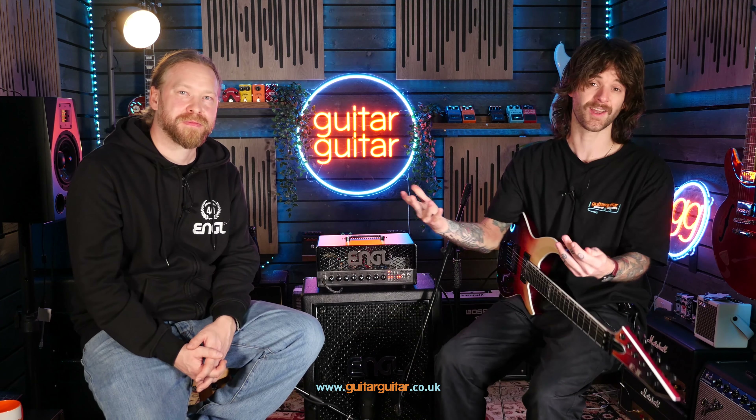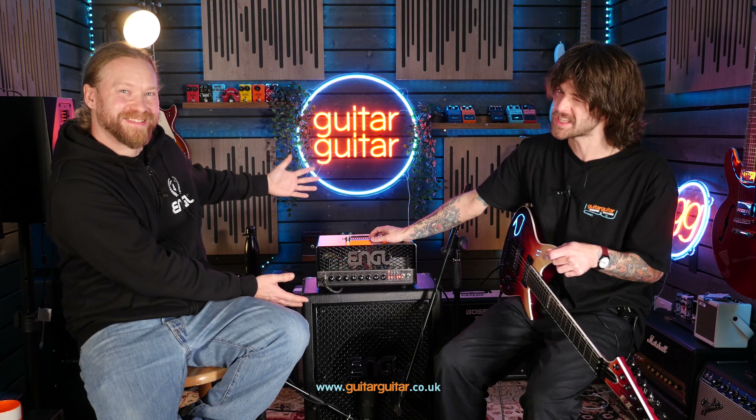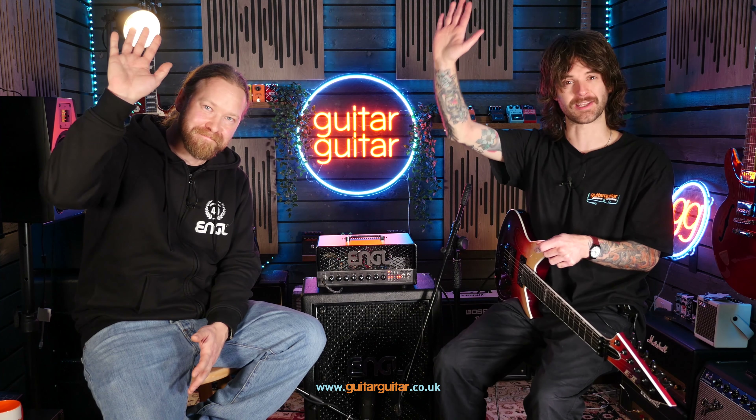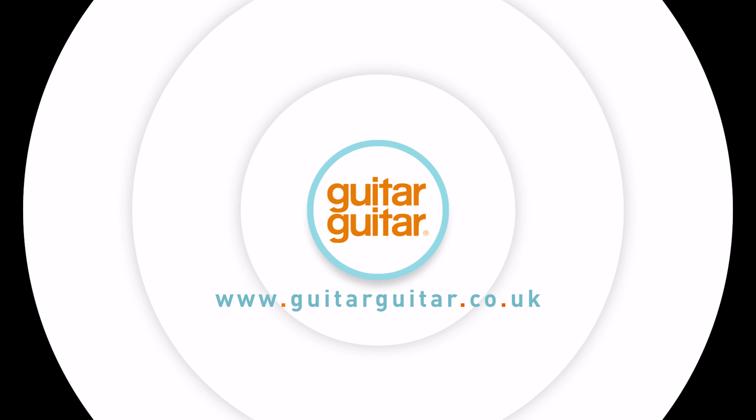I think I'm going to have a hard time getting this back off of me - I might just have to hold on to it. Let us know in the comments down below: are you a fan of Engel? Have you tried any of the new Ironball Special Editions? I think you really owe it to yourself to try it out. As always, I've been Kieran from Guitar Guitar, and big huge thanks to Martin from Engel for joining us today. Have a great day. Thank you.